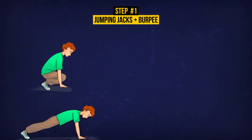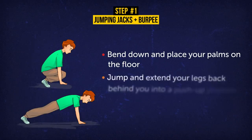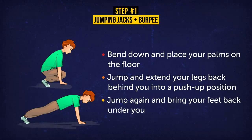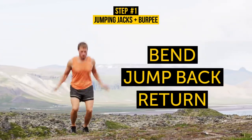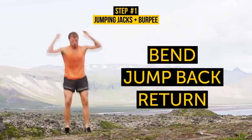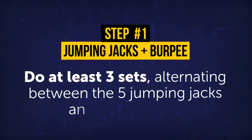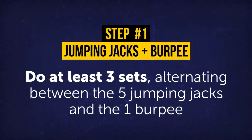Now for that burpee. Bend down and place your palms on the floor. Jump and extend your legs back behind you into a push-up position. From there, jump again and bring your feet back under you. Bend, jump back, and return. For this first exercise, aim to do at least 3 sets, alternating between the 5 jumping jacks and the 1 burpee.